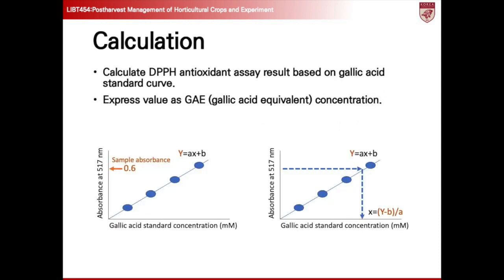The results of the DPPH assay can be expressed as gallic acid equivalent, GAE, concentration, based on the linear equation derived from the standard curve. This equation is typically in the form of Y = AX + B, where Y represents the absorbance value, X represents the concentration of gallic acid, and A and B are the slope and Y-intercept of the standard curve, respectively. By substituting the absorbance values of the samples into the equation, we can calculate their corresponding concentrations in terms of gallic acid equivalence, allowing for a standardized representation of the antioxidant activity.